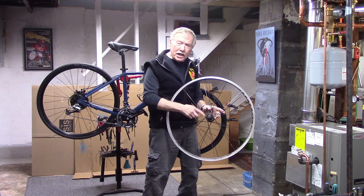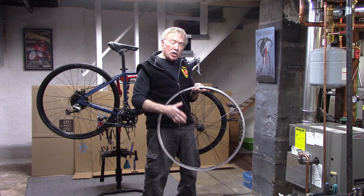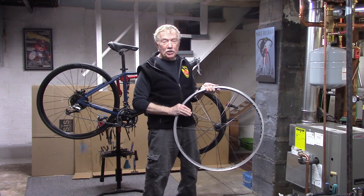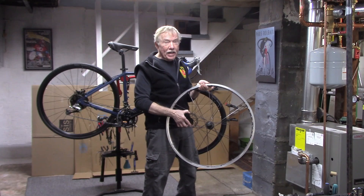A loose spoke indicates an underlying problem with the wheel. And to quote a well-known wheel builder, to judge a wheel just by its trueness is a dangerous proposition. We'll show you why spoke tension plays an essential role in the stability of any wheel.